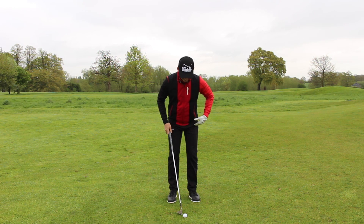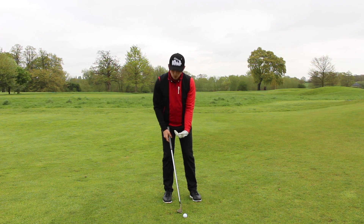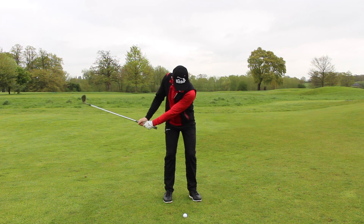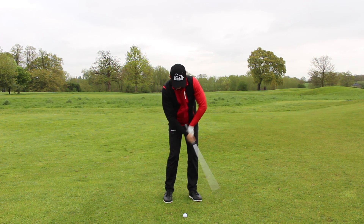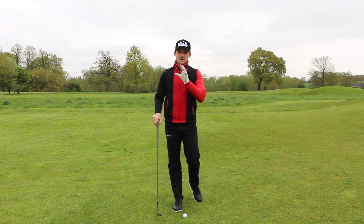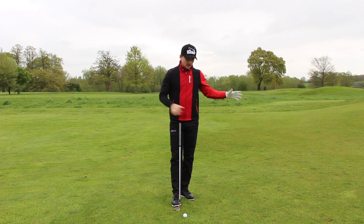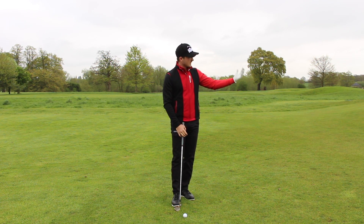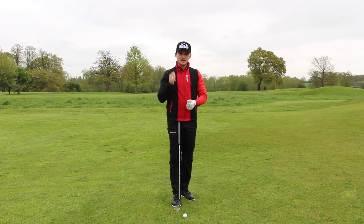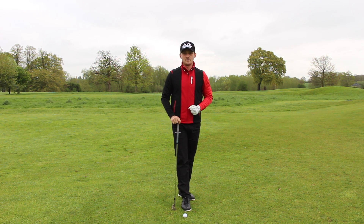So if you're someone with a wider stance, weight 50-50, and you see this move where the body stops and the arms break down into a chicken wing effect, then this drill and setup will really help your game. We'll hopefully see you go from someone that struggles with chipping and pace control to somebody that can get a really nice crisp low chipping strike. Let's get into how we're going to improve your game.